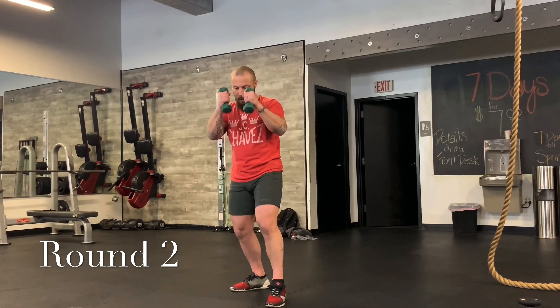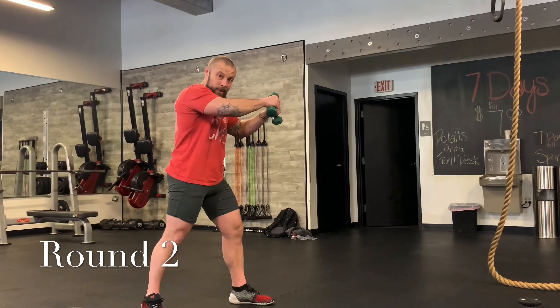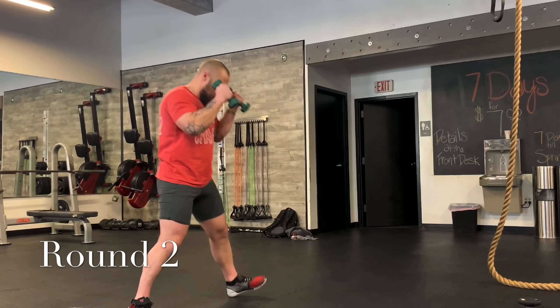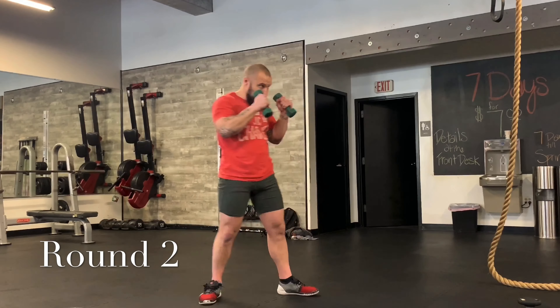Let's do it one more time: jab; jab, cross; jab, cross, hook. Now, opposite side — we're going to do a left jab and a right knee. If you're a lefty, it's just the opposite. I'll go to the side so you can see the knee — you're not bringing it up, you're bringing it through. Stab it straight through. Jab, knee. Bring the arms to the knee. Jab, knee. Let's try that two more times.